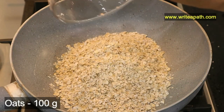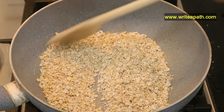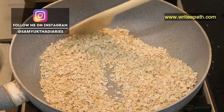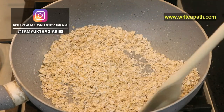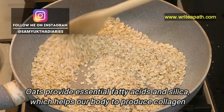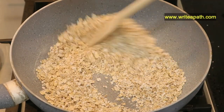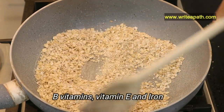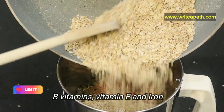I'll be using 100 grams of oats — please make sure you use only unprocessed plain oats. I'm going to fry it on a low flame for about two to three minutes until we get a nice aroma. Oats provide essential fatty acids and silica which help our body produce collagen. Oats are also a good source of B vitamins, vitamin E, and iron. Once it cools down, add it to the blender.